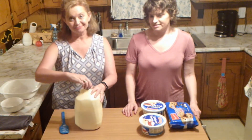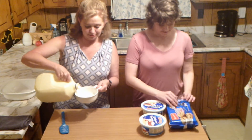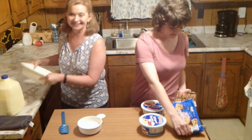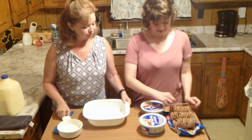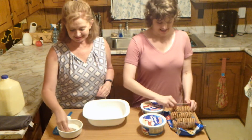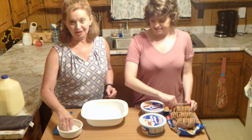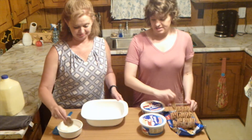All we're going to do is take the milk and pour it into this bowl — the bowl doesn't even have to be super large. Then you take the cookies out of the sleeve and we are going to dip the cookies in the milk and layer them in the bottom of the dish in a single layer.